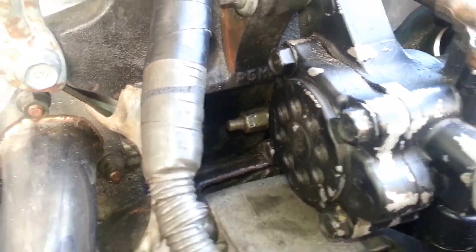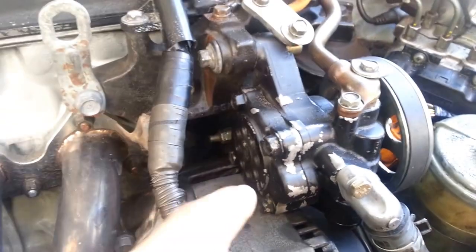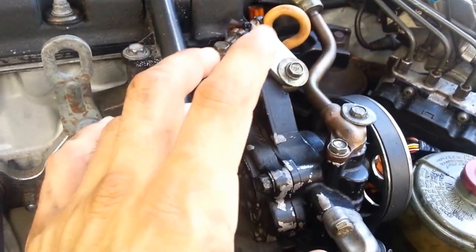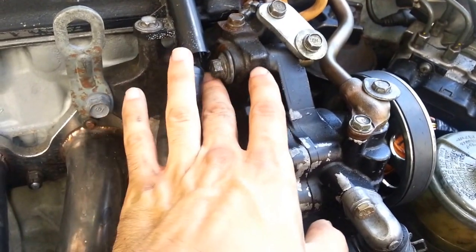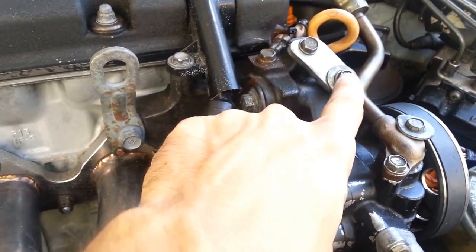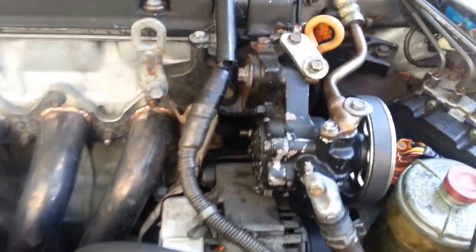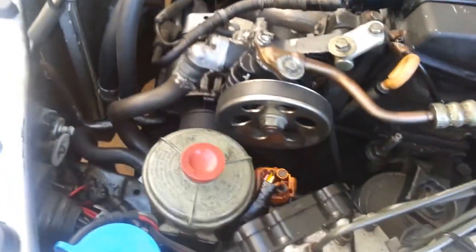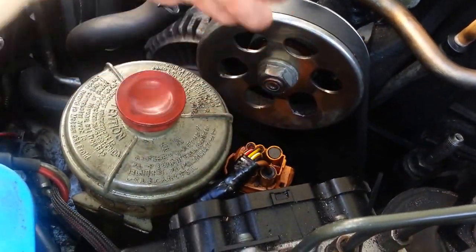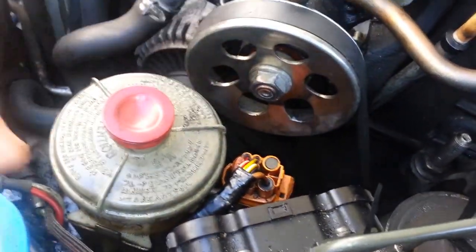I'll zoom in — that's the power steering pump itself, and where you want to actually go is right on that bolt right there. It's a 12 millimeter and it's a little tricky to get to. Once you get a 12 millimeter on that, you should be able to take the AC pump and wiggle it up and down because all the tension has been released. You'll find your belt is now loose, so wiggle it off — use the flathead screwdriver to pop it off and slide the belt down.